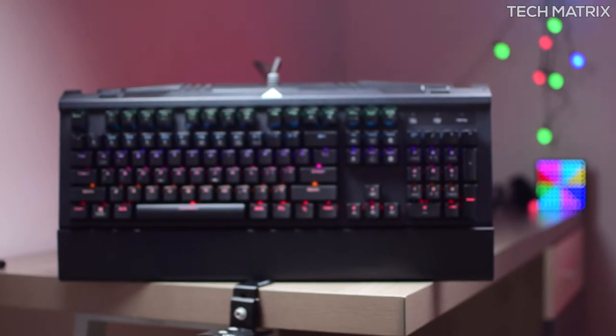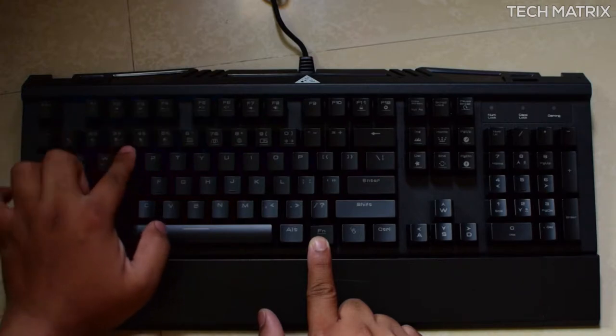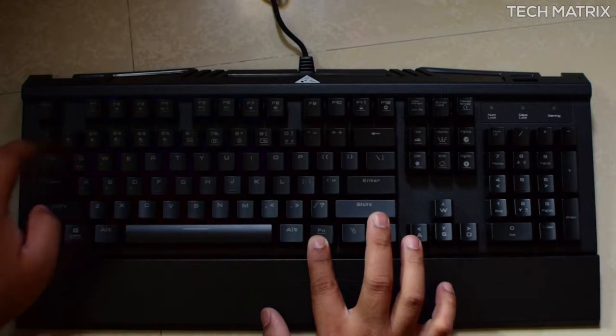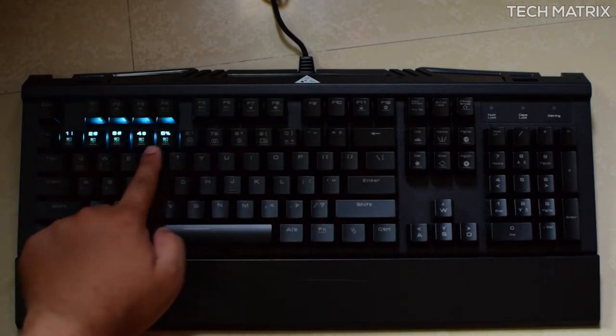The backlight is a 7-color light system with onboard customization. By using the Function key combined with the number keys on top, you get a wide range of options — the first five are customizable patterns. To edit them, you need to lock the keyboard with Function and F11, then press Function and F12 to enter edit mode.